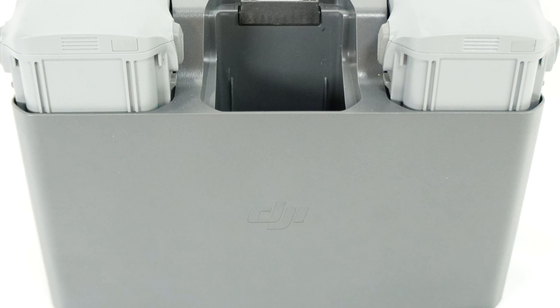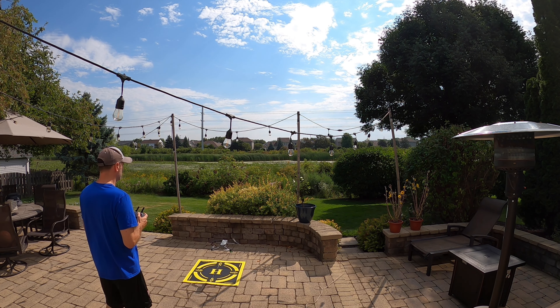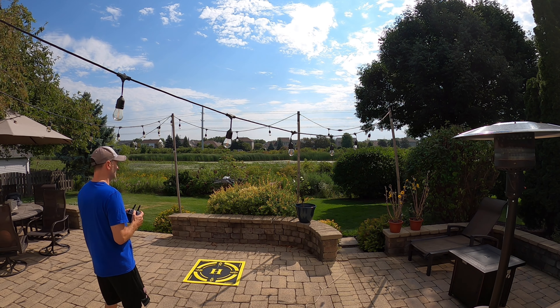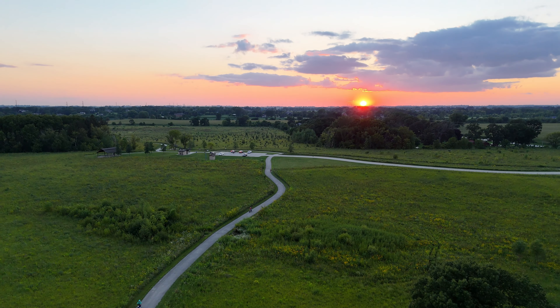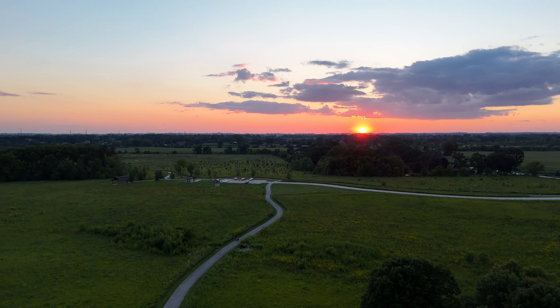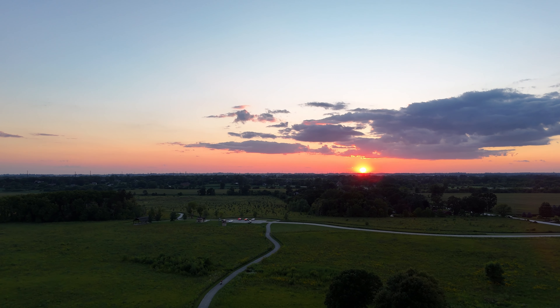This next one is nice and inexpensive — it is a landing pad. I like a landing pad not because I need to know where I took off and landed, but it's great to take to locations where the ground maybe is uneven, there's sand or dirt or snow. If I put this down, I know that my drone is going to land on a nice flat and dry surface. That's really important — it's going to help keep dust and dirt out of the motors. Definitely something I'd recommend.